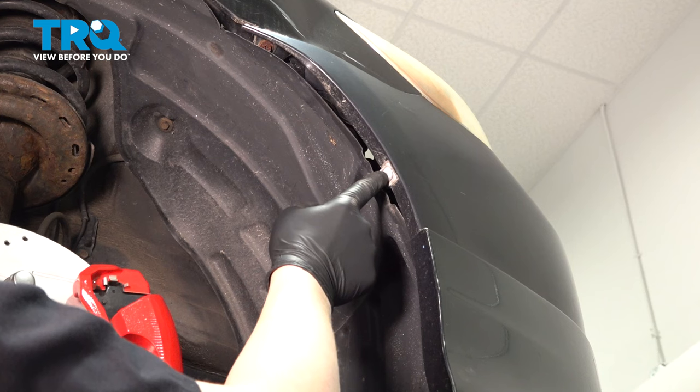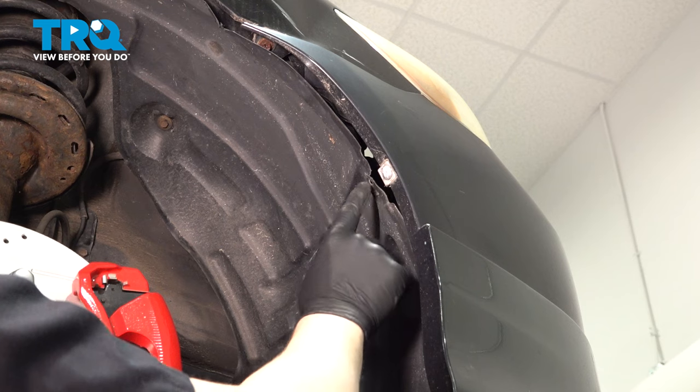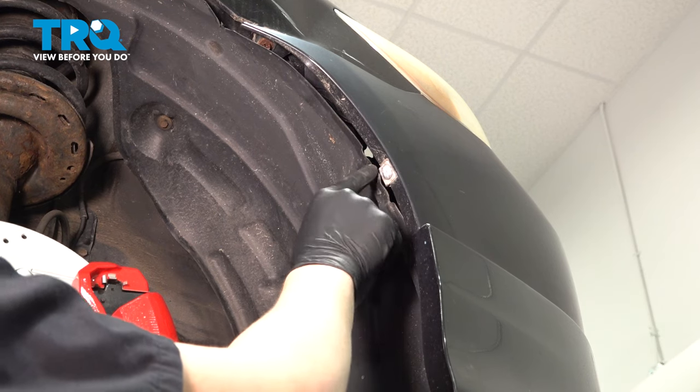Using a flat-blade screwdriver, twist this lock and remove the pin. Then you'll be able to remove the fender liner out of the bumper.